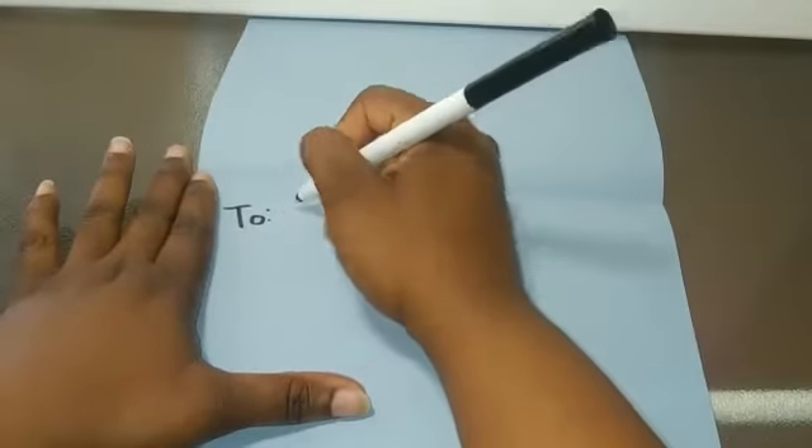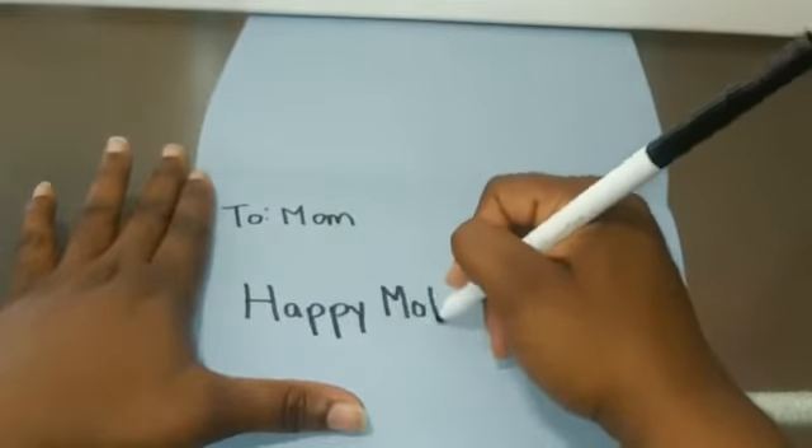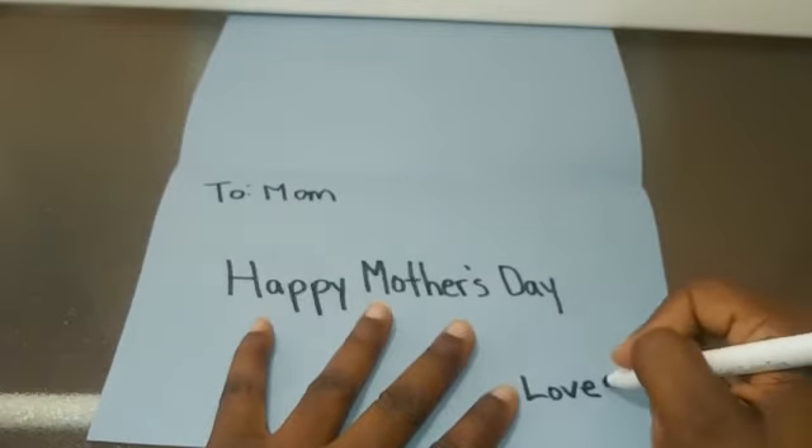Next you're going to open up your card and write your message to your mom. You can write whatever you like — 'Happy Mother's Day,' 'I love you mom,' 'You're the best,' 'You're the best mom ever.' Just make sure it's personal and from your heart.